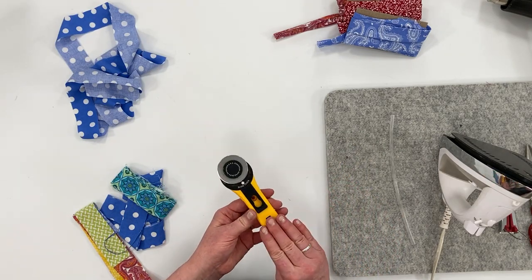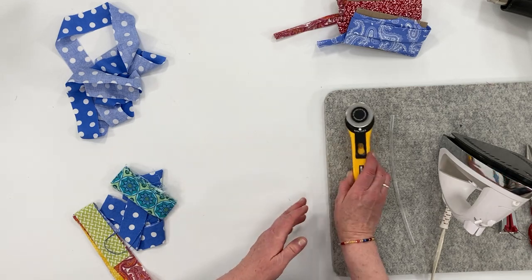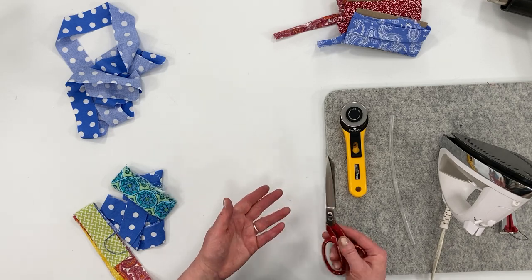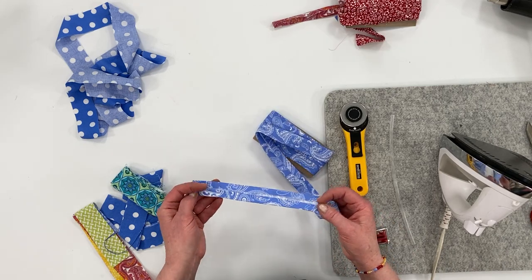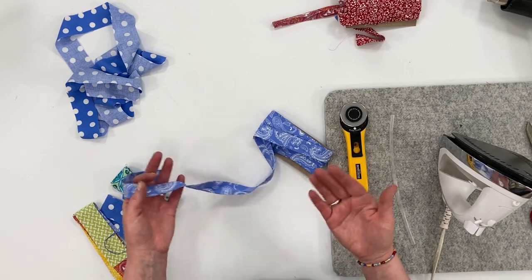To cut your strips you can use a rotary cutter — which I really like — with a rotary ruler and mat. If you don't have one, you can still use fabric scissors. I'm going to show you two different sewing methods: one involves folding the fabric and top stitching, and the other is making a tube and then turning it inside out.